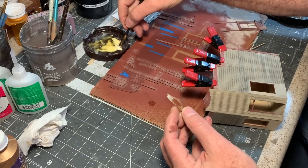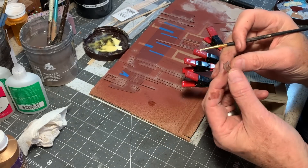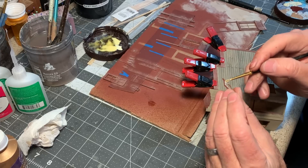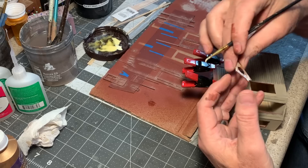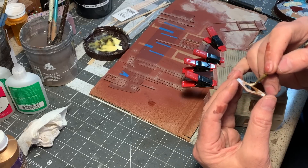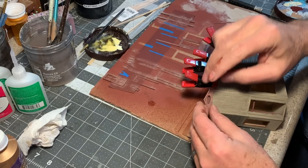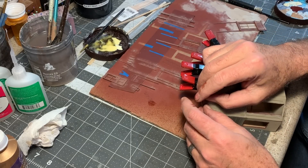I started gluing the trim in place. I don't want to do the doors and windows just yet because I need to break all the glass. In all of the structures in Gruesome Gulch, the glass is broken and the buildings look dilapidated and abandoned. But this one is not just going to look old and abandoned — it's also going to look like it was burned, like it was on fire quite recently. In fact, the fire is still going to be smoldering inside.